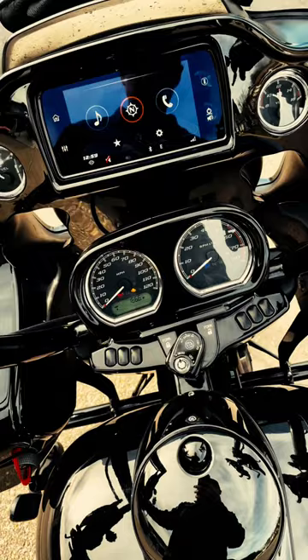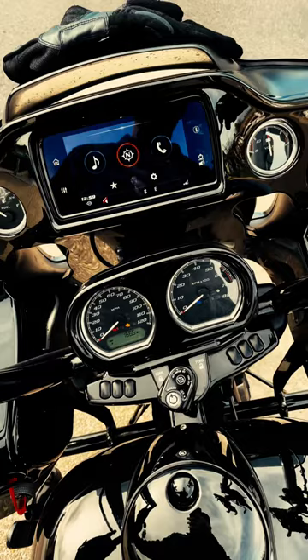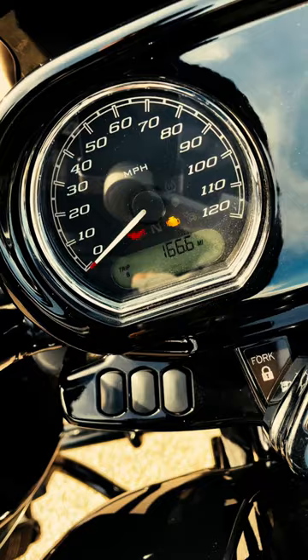The first thing you're gonna do is pull in the clutch and bring your bike down into first gear. Once there, put your foot under the gear shifter, but before lifting up, use this portion of your foot to apply a little bit of pressure inward towards your engine block, then slightly lift up.